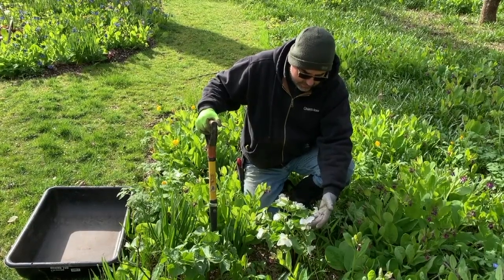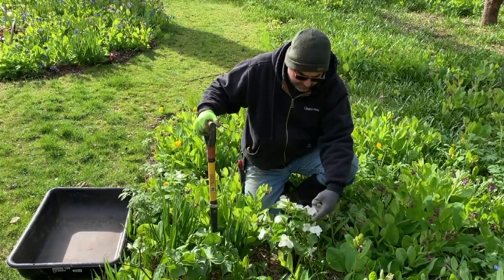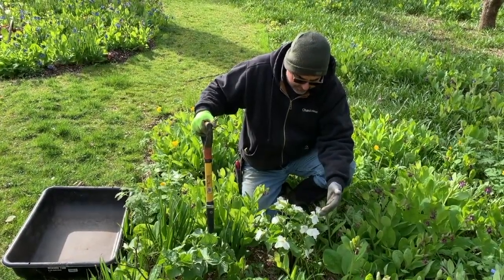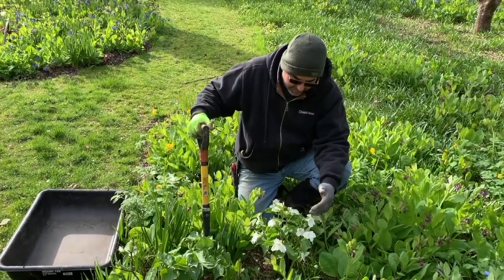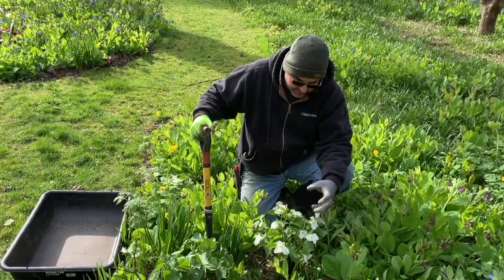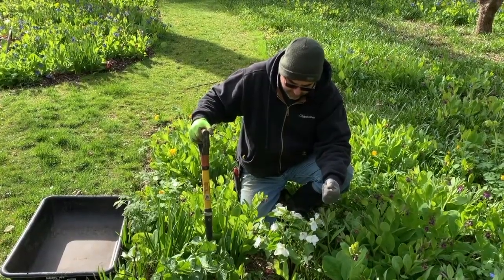Some people would perhaps be horrified at what we're about to do, but we will dig it out and divide it. There's some ideas that dividing when they start to go dormant is preferable. From my experience, you can do it almost at any time and they handle it quite well. They might wilt a little bit, but with the big stores of energy in the rhizomes, they can recover quickly and we'll have multiple new plants starting soon.